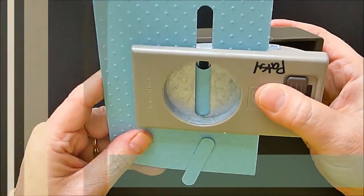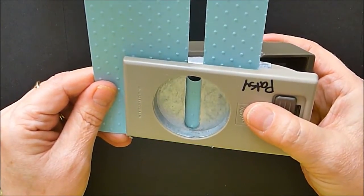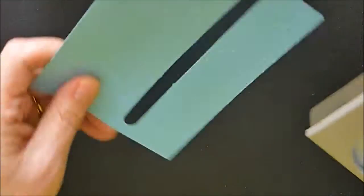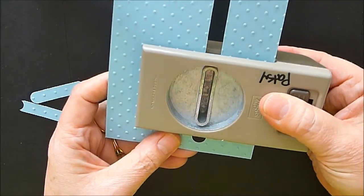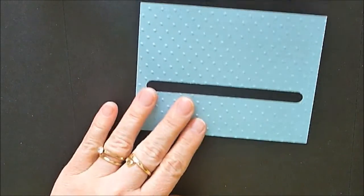I'm going to slide this — this is the window punch — and I'm punching three of those all the way across. I see a little divot where I missed, so I'm going to go in and just clean that edge up so the penny doesn't get stuck there.